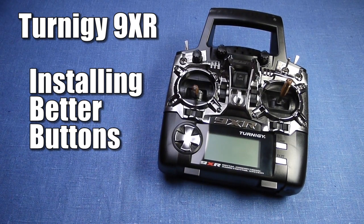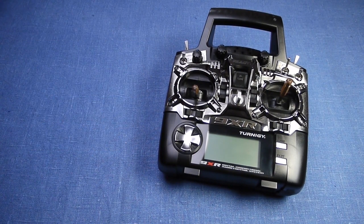This is the new Turnigy 9XR radio. In many ways it's a perfectly fine radio. It's certainly better than the $50 it costs. But there is one major shortcoming.